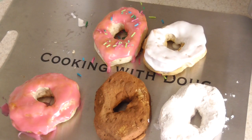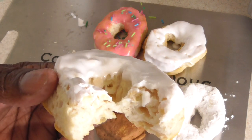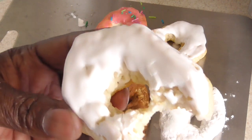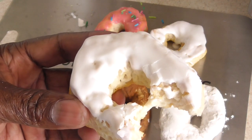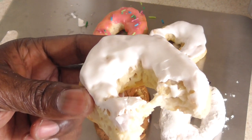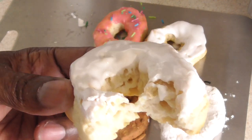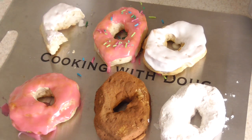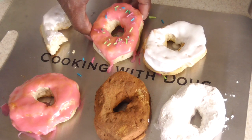You take a bite first — you got it. Tastes like a donut! You taste a little biscuit towards the end, but this tastes like a donut, no doubt.